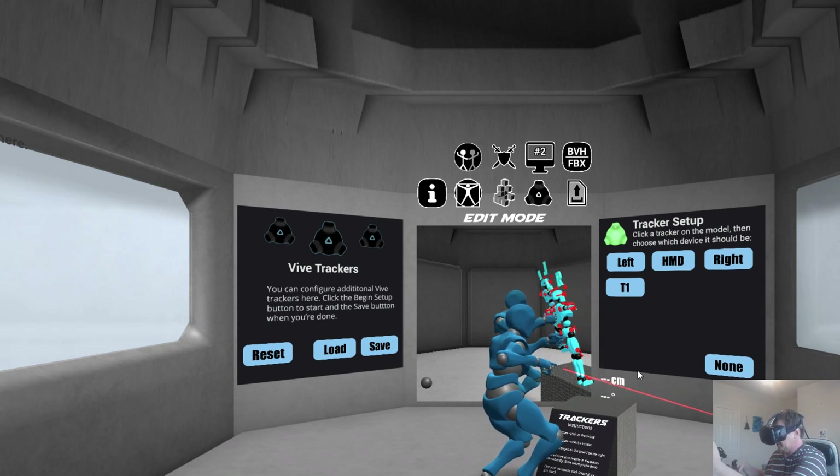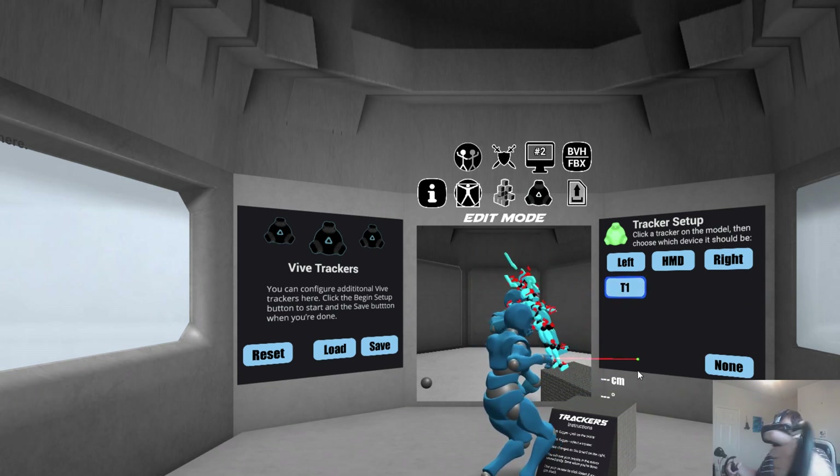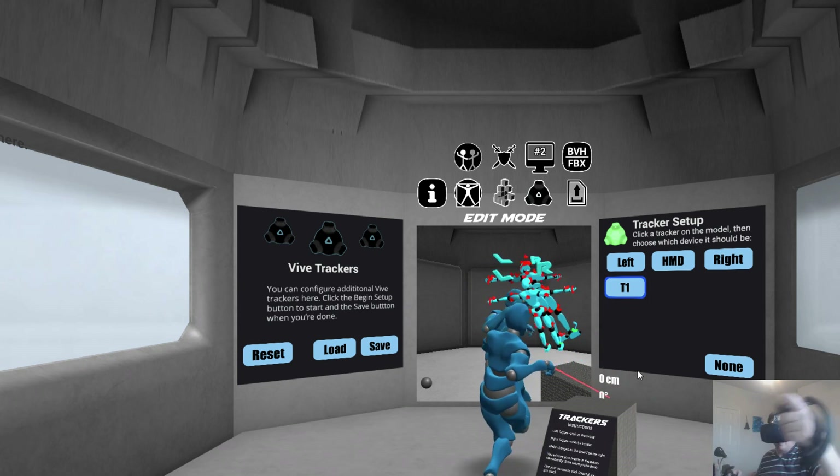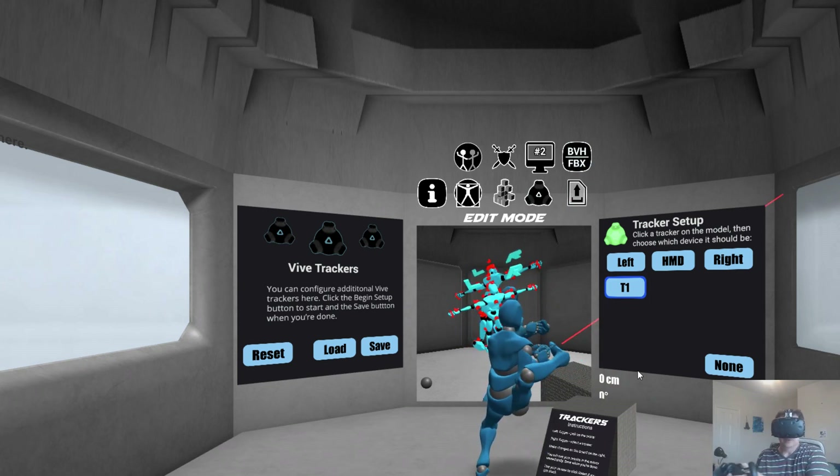So for example, if I wanted to attach this tracker to my foot, I could do that. I could click tracker, foot. And now, here on the table, my tracker is my foot. See that? That's all it takes.